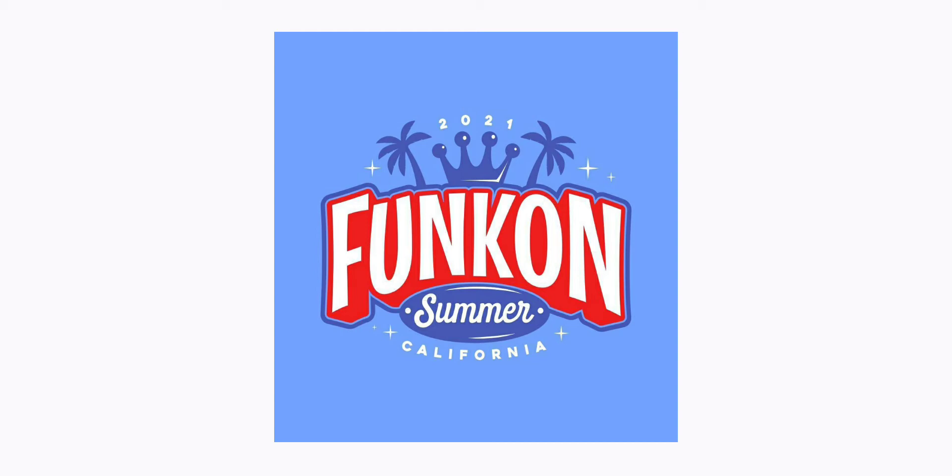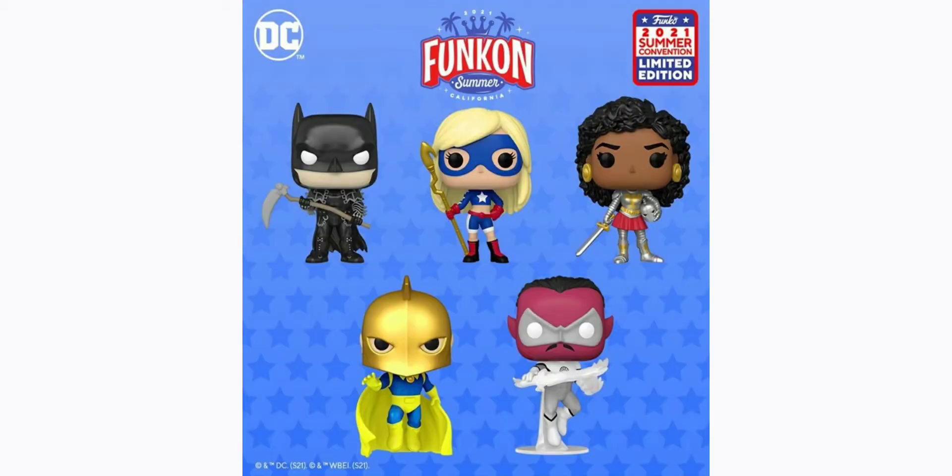I'm still waiting on my Ghost Pants pop to arrive. I'm freaking lagging today, but I just want to give you guys my quick thoughts on which pops I'm gonna be picking up for Funko Con. If you guys have been following my channel for a while, you already know I'll be copping all the DC ones. I was pretty impressed with what Funko is releasing this year. So without further ado, let's begin. First of all, let's talk about this Batman.